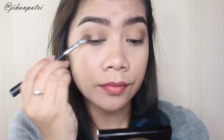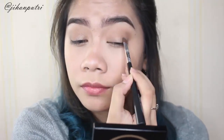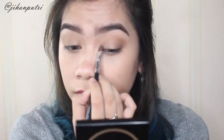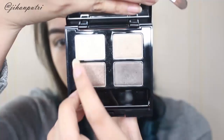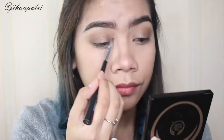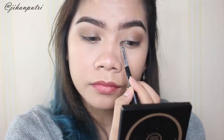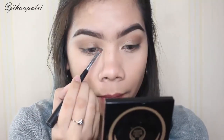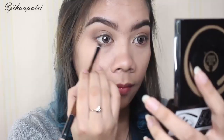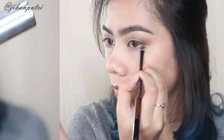Lalu abis itu aku pake warna yang agak brown di bagian eyelidnya karena aku mau eyeshadownya agak bronzy. Disini aku pake klasik eyeshadow brush yang bisa kalian gunain buat apapun eyeshadownya. Lalu aku pake eyeshadow warna terang untuk di bagian inner corner supaya eye makeupnya lebih bright, menggunakan lip and concealer brush dari The Body Shop karena bentuknya kecil dan precise jadi bisa dipake di inner corner supaya gak beleberan dan supaya pas.